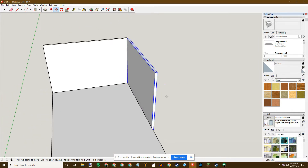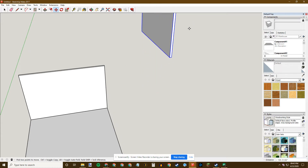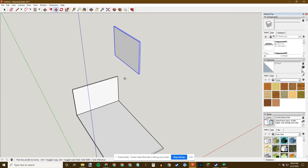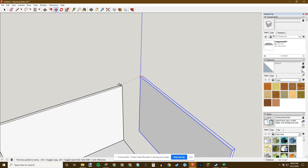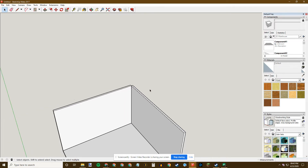If the wall is misaligned, I can grab a corner and use the Up Arrow to constrain movement to the blue (vertical) axis, then mouse over the reference corner below to match its elevation exactly — I'm not clicking, just hovering over it to constrain to that point. That makes the two points exactly level. Then I bring it to the target corner and it snaps.